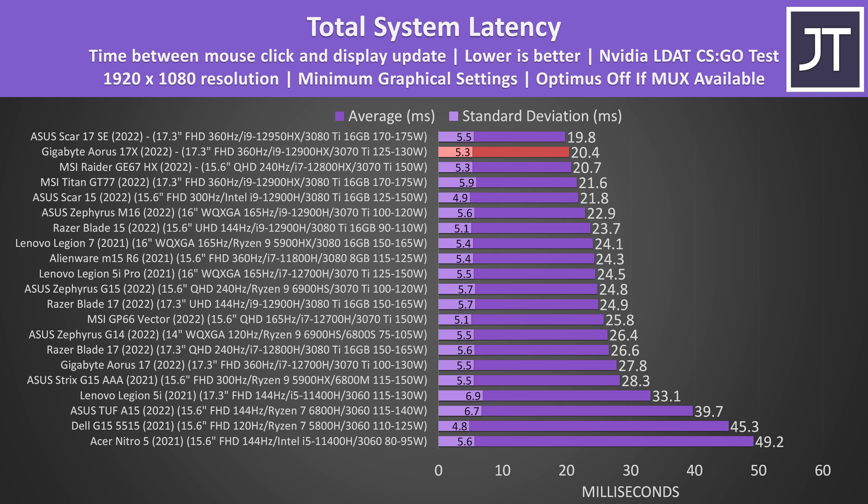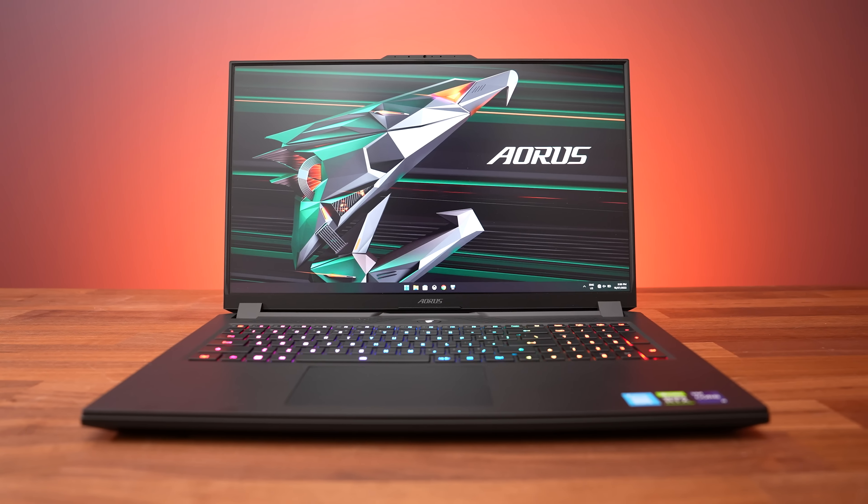The total system latency is the amount of time between a mouse click and when a gunshot fires on the screen in CS:GO, and the fast screen of the 17X helps it do very well here. It's more than 7ms faster compared to the non-X version, and part of that would be due to the addition of the MUX switch, as being able to disable Optimus further helps lower latency. I think it would have been better if Gigabyte also offered this laptop with a 1440p screen, but 1080p 360Hz seems to be the only option. Based on this I'm assuming Gigabyte is targeting this laptop towards esports players, and the 17X does a better job of that compared to the 17. More CPU power from the new HX chips, the addition of a MUX switch and panel overdrive will all increase average FPS and lower latency — all pretty important things when it comes to esports gaming.